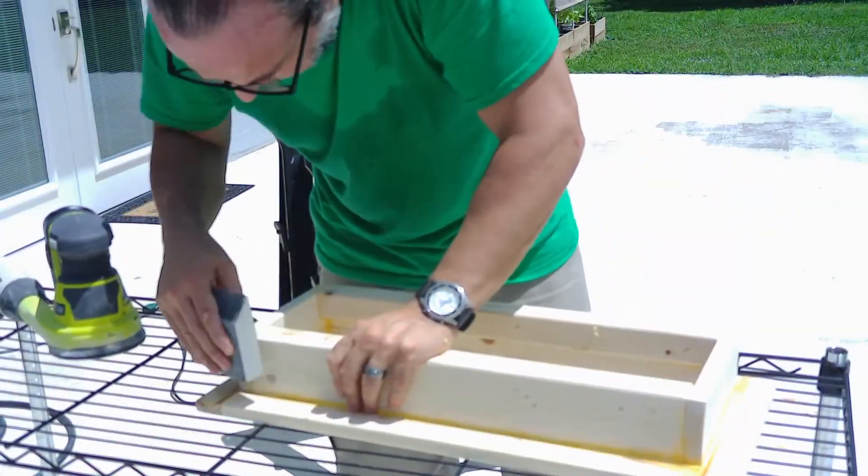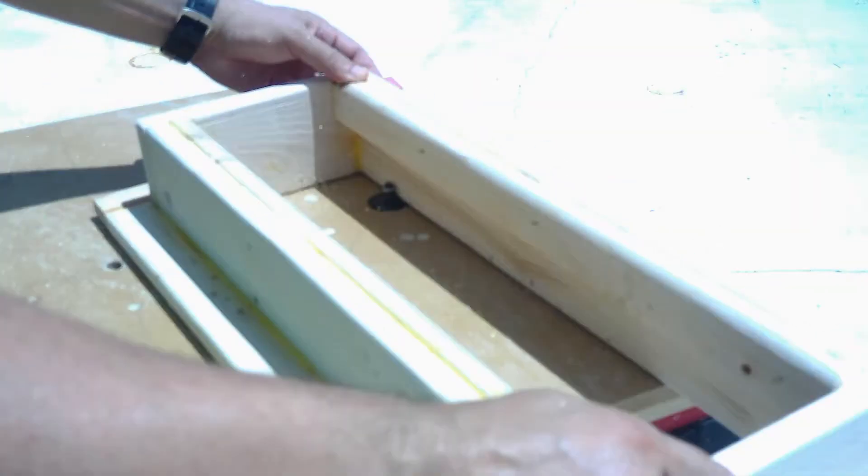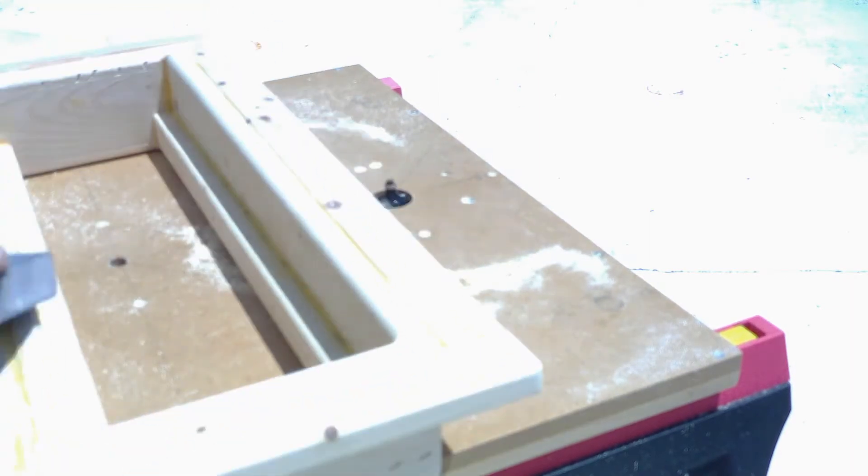As I started to sand, I realized that the edge for both the inlet and the exhaust was a little bit too sharp, so I decided to run a half-inch round-over bit to smooth them out.